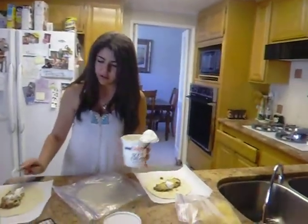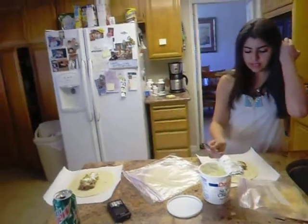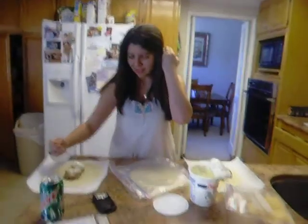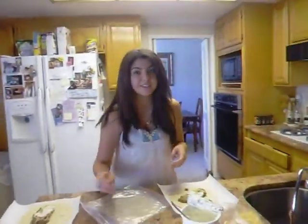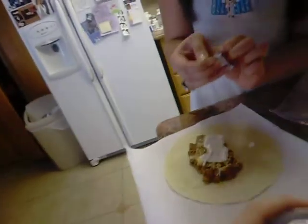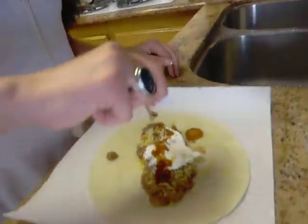Maddie eats a lot of sour cream so I put extra on hers. And then you smear it. And then you get the Del Taco sauce that you stole — walked in and asked for a giant bag of Del Taco sauce. And then you put it all over the burrito, like so. I didn't even get that part on camera. So you go and you put it on the burrito, like so.